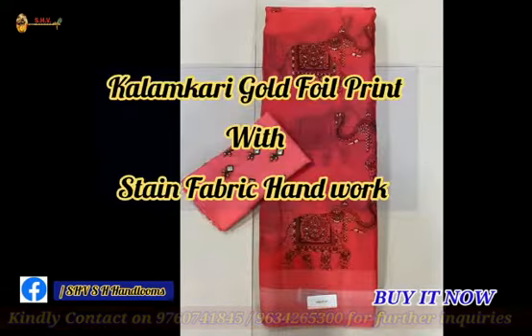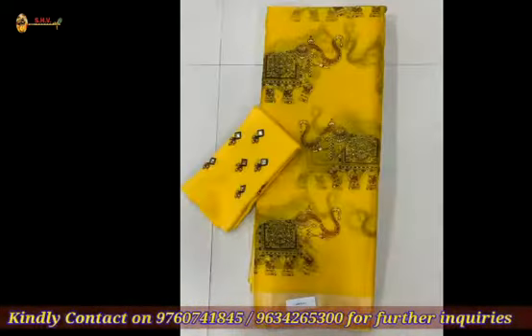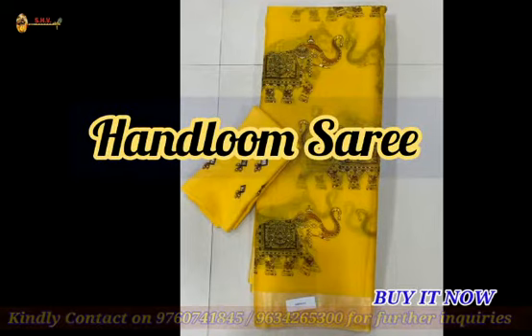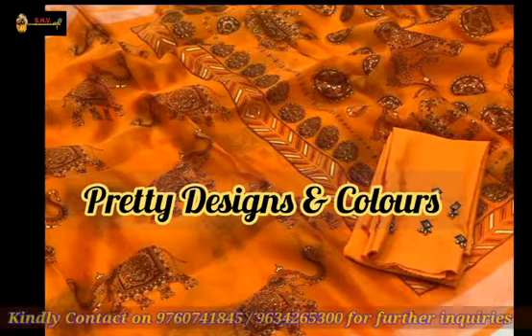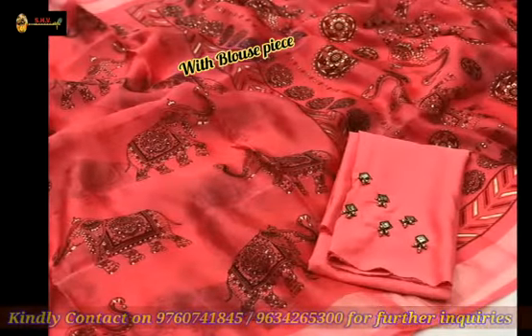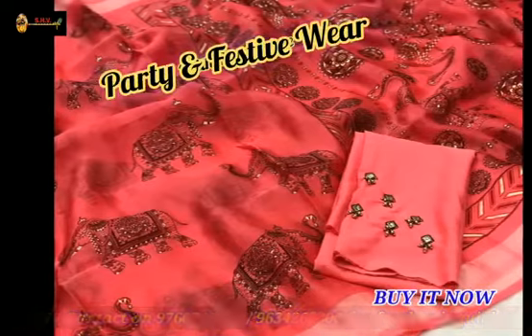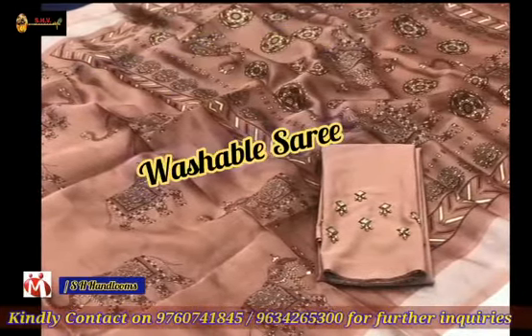Gold foil print with stained fabric handwork — this is the handloom saree, and most pretty designs and colors are available in this collection. This comes with a blouse piece and is suitable for party and festive wear. It is also a washable saree.